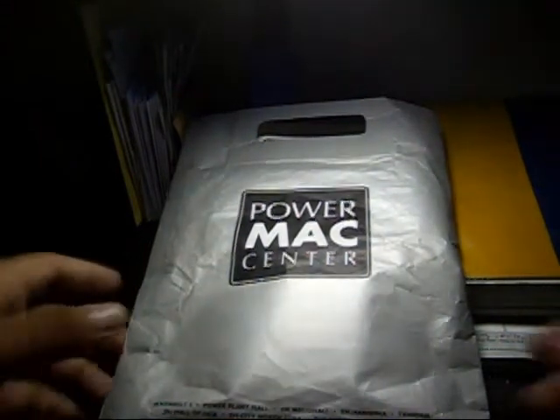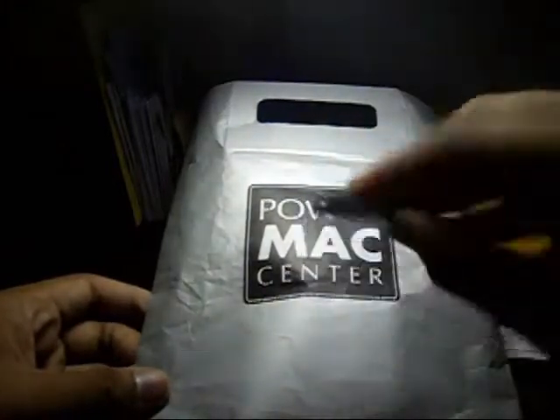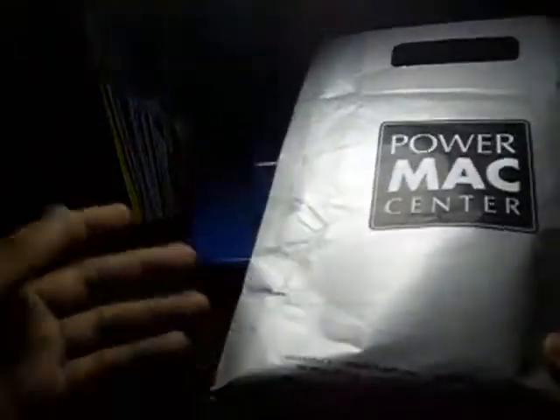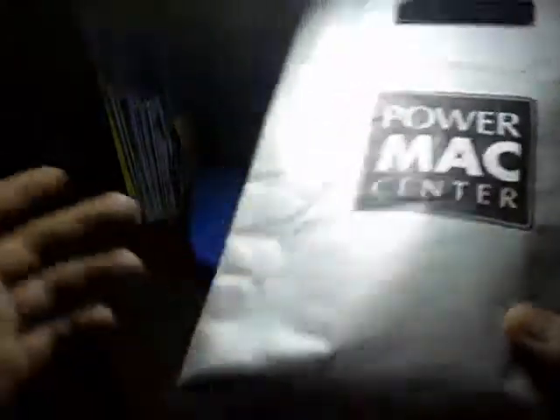This video is about unboxing a charger slash dock for iPod Shuffle 4th Gen and 3rd Gen. I bought this one from Power Mac Center, the official Apple reseller here in the Philippines.